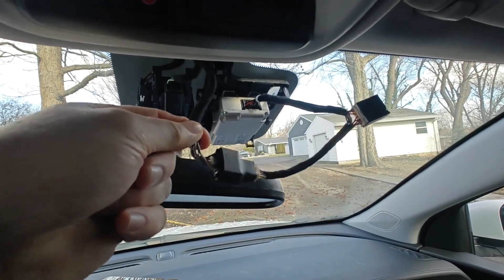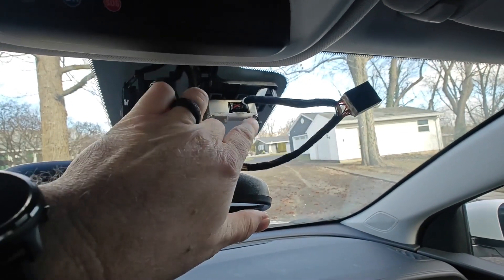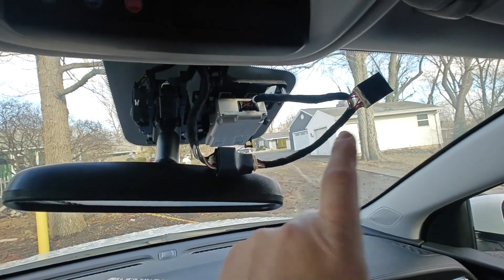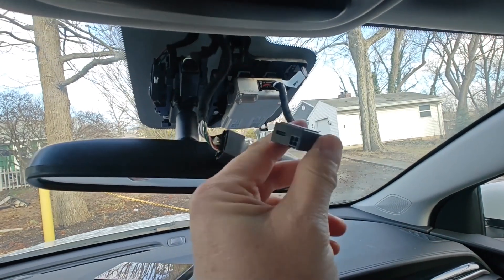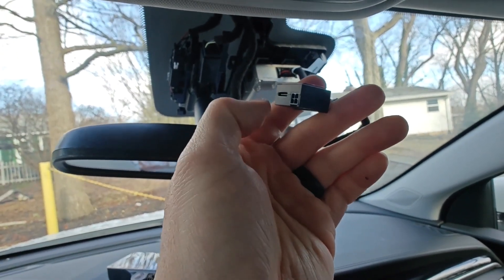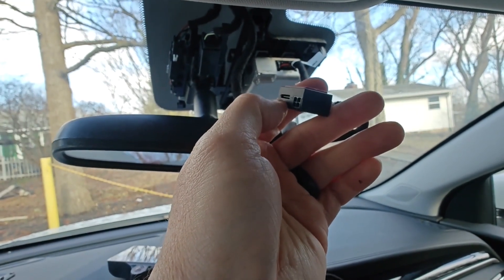Now that I've plugged that in, the original harness that originally went into the camera is plugged into the Y adapter. The Y adapter is also plugged into the back of the camera so it's acting as a pass-through, and then the Comma will plug into this particular box here. Depending on your make and model this may be a little different, but there's a USB-style connection that is going to plug straight into the Comma.